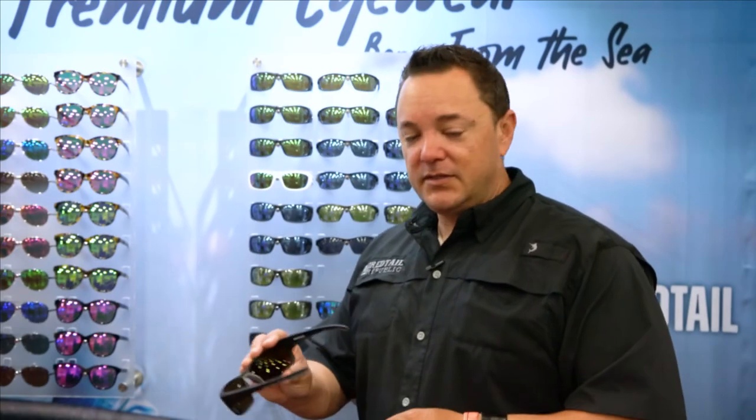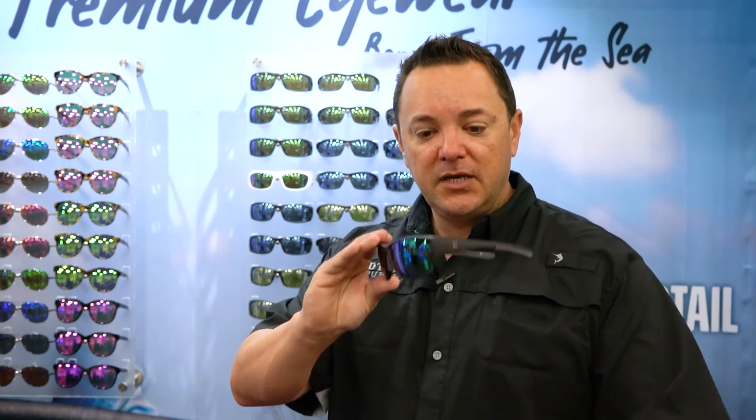Hey guys, Cap Nino Gonzalez, The Red Tail Republic, giving you a lowdown on all of our optics. This is the Baffin Collection — it's a squared-off wrap lens, got thinner temples, capsulated eight-layer glass lens.